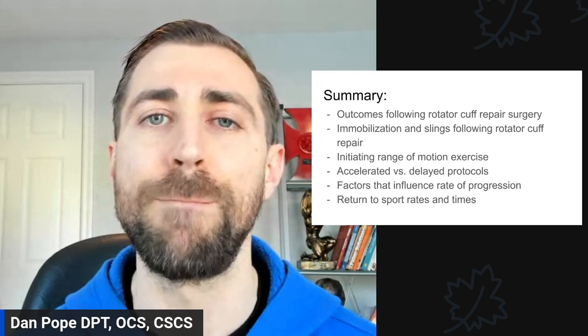And lastly, what are return to sport times and rates? Are people returning back to sport? Are they getting back to the same level as before? Is there a difference between different types of sports? And how about barbell athletes — the folks that we love working with as physical therapists who really enjoy strength and fitness?